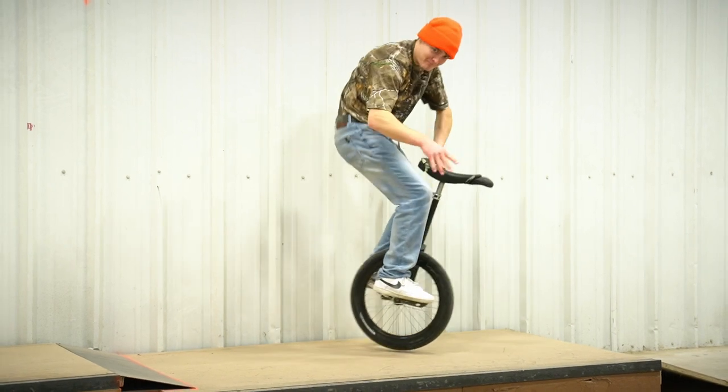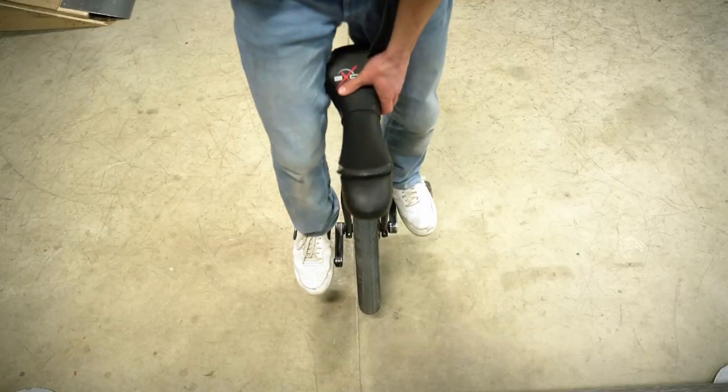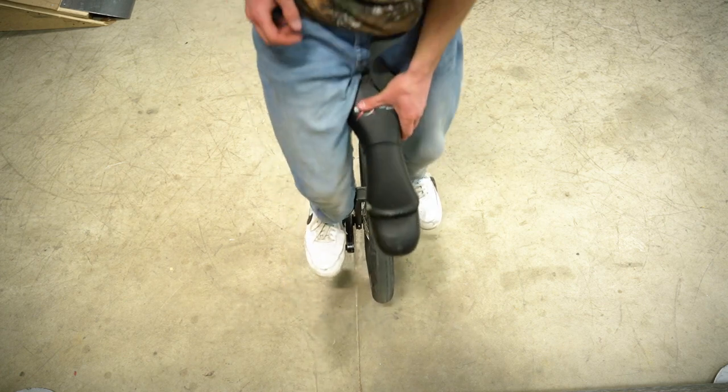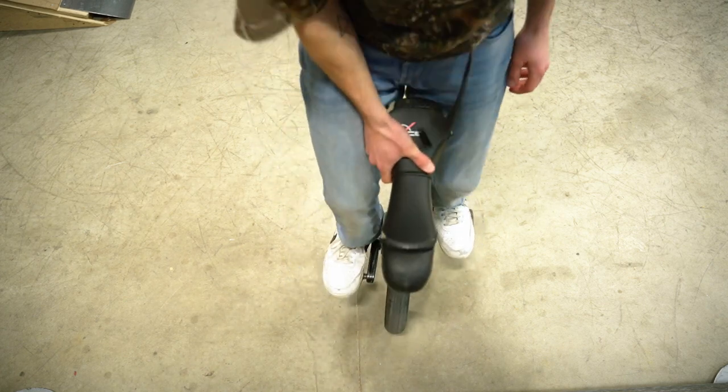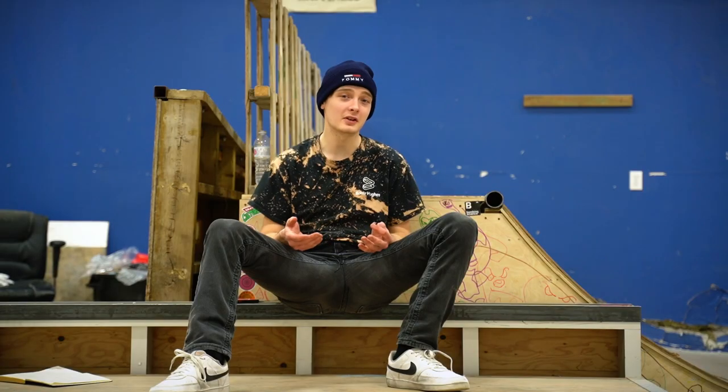You don't need to hold it out super dramatically — just a little bit out in front. I'd highly recommend after learning to hop with two hands on the saddle, switching to one hand, then trying the other, until you're fully comfortable with both. That'll give you a lot of versatility and you'll be an all-around better rider for it.